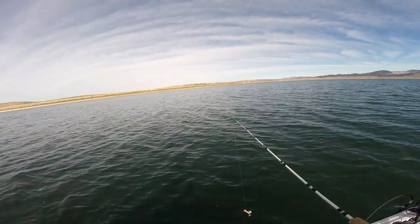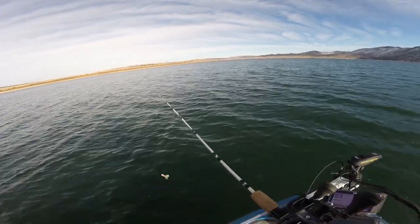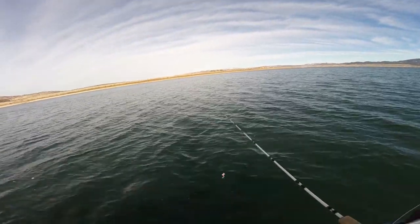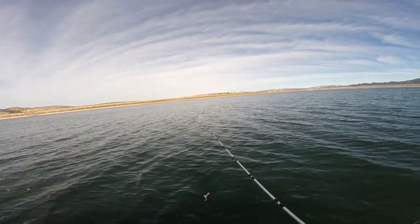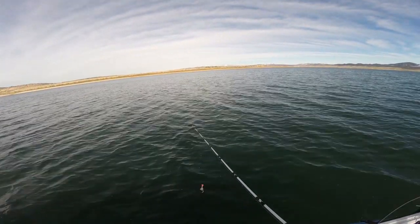I'm around what they call the gravel pit out here, but there's tons and tons of area where there's a lot of fish, and I'm going to show you a couple of methods that I use this time of year to target these fish.